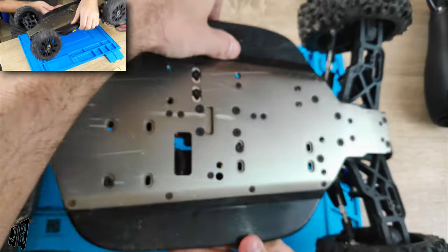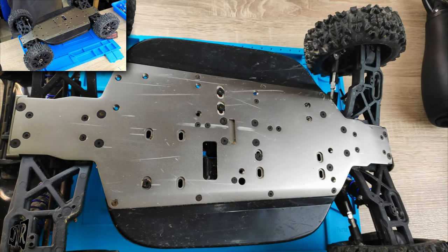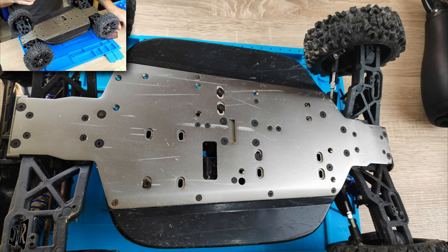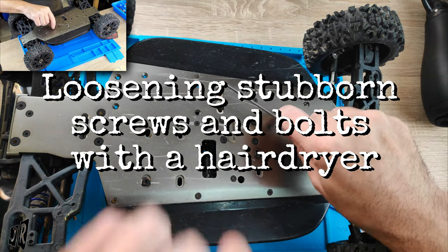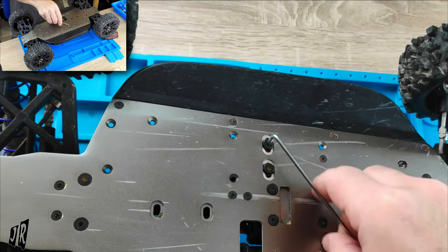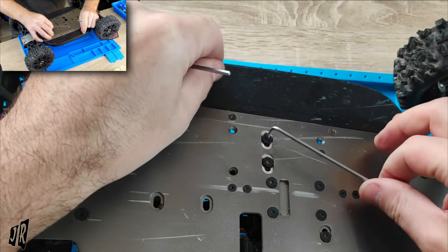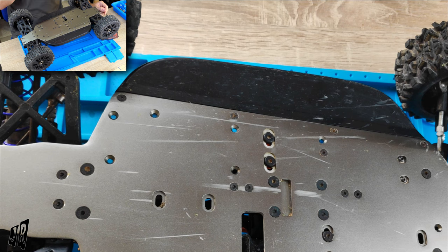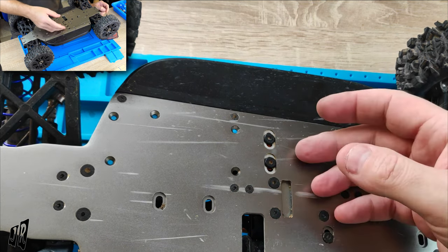So this video is now going to turn into: can I get the engine mount or motor mount screw out — or bolt out — with a hairdryer? Because I have tried everything and it is stuck both ways, as you can see, and I don't want to try it anymore. I've just been checking online.